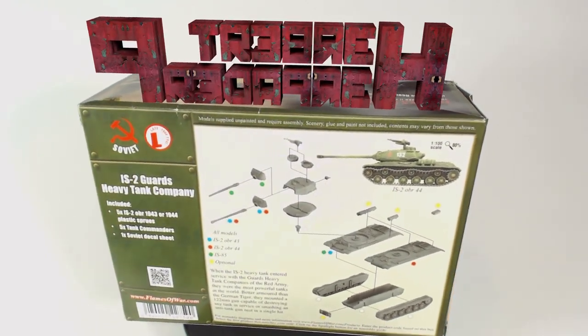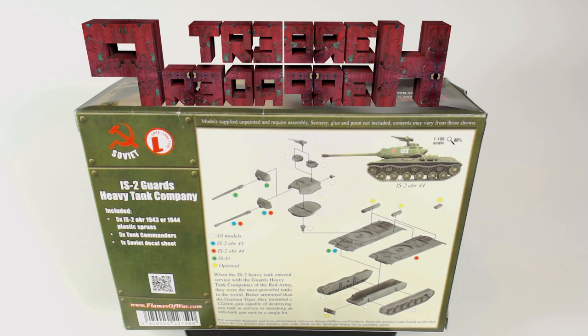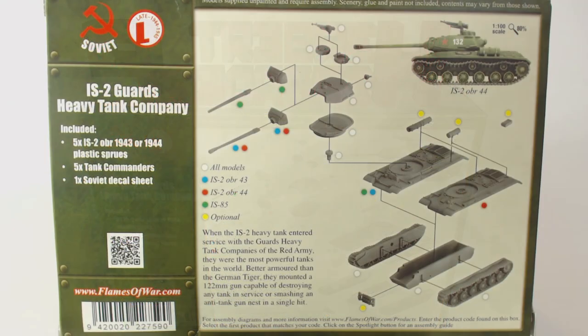I do already have some IS-2s, but as soon as I noticed that Battlefront was releasing these in plastic I had to get my hands on a box. The back of the box has a paragraph about the IS-2, a picture of a painted example, and an instructional exploded diagram showing we have the option of building the IS-2 1943 version, 1944 version, or the IS-85, which I believe was the same as or maybe the prototype for the IS-1. I'm not entirely sure — maybe somebody in the comments knows.